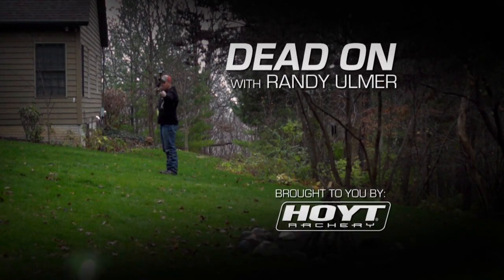Dead On with Randy Ulmer. When you get a new bow, you want to make sure it fits you perfectly. A new bow isn't like a new leather shoe that's going to eventually break in to fit your foot. What happens with a new bow if it doesn't fit you is it's not going to change — you're going to actually change your form eventually to fit the bow, and you really don't want to do that.